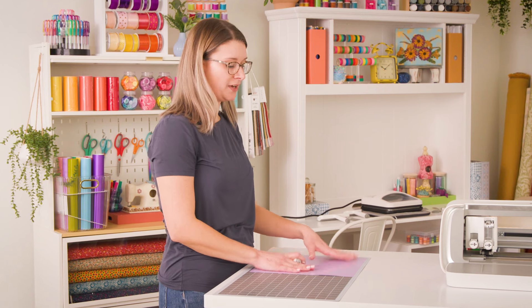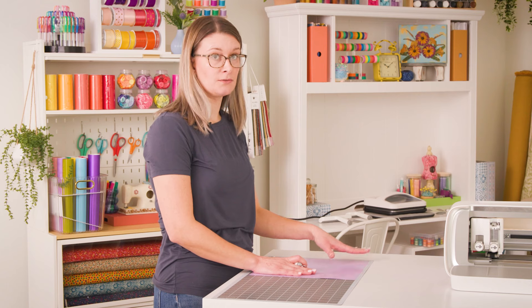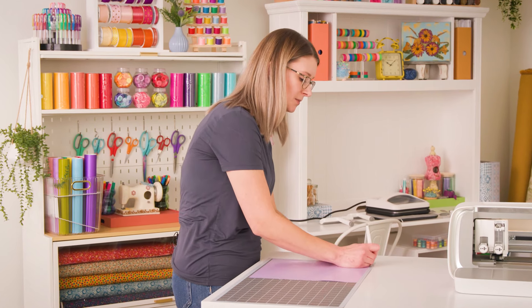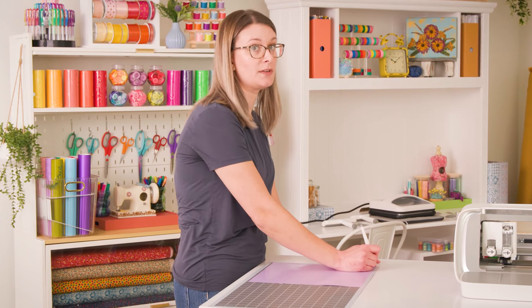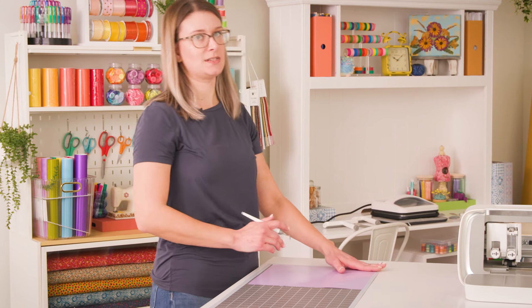Now I have heat transfer vinyl on my mat, but if you're not sure whether you have heat transfer vinyl or regular vinyl, all you have to do is simply weed the corner of your material. If your vinyl is tacky, you're working with permanent vinyl. If your liner is tacky, you have heat transfer vinyl. That's a great tip to use if you're ever wondering which vinyl you're working with.